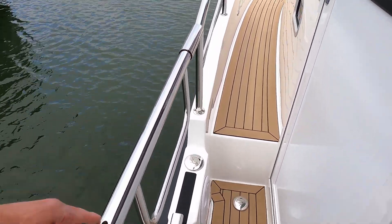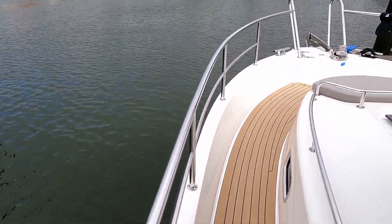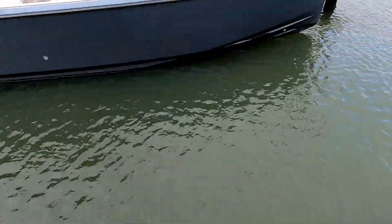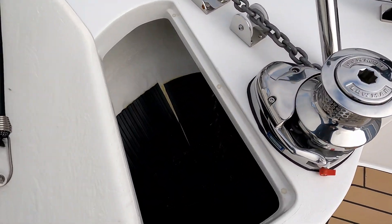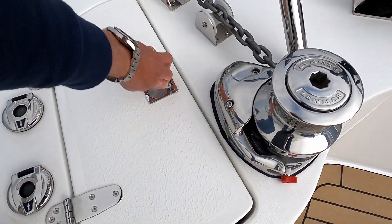There's a dropout section and a cleat, so as you'll see when we go on the other side, if you're single-handed mooring you've got the ability to jump ashore. Nice to see a second cleat as well. Your anchor handling gear is up here with a lovely anchor locker down there, lined with rubber to stop damaging the gel coat.